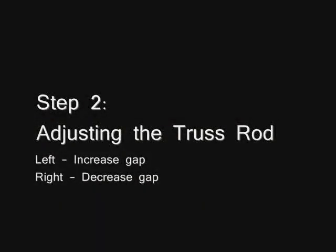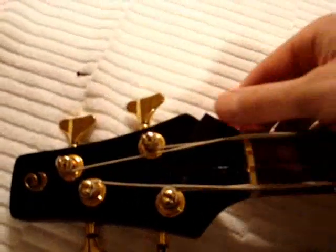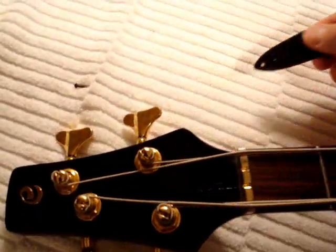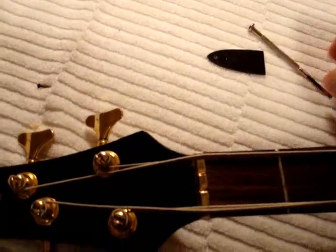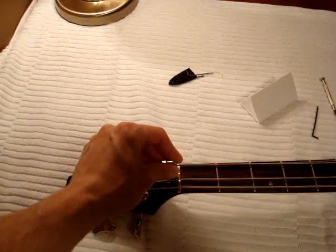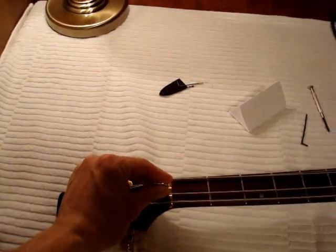Turn the truss rod to the left to increase the gap and right to decrease the gap. I'll remove the truss rod cover, insert my allen key and turn it to the right as the gap is too large. This should only be done at a quarter turn each time. Now we'll tune back up, wait a couple hours, check it again with our credit card and make any necessary adjustments from there.